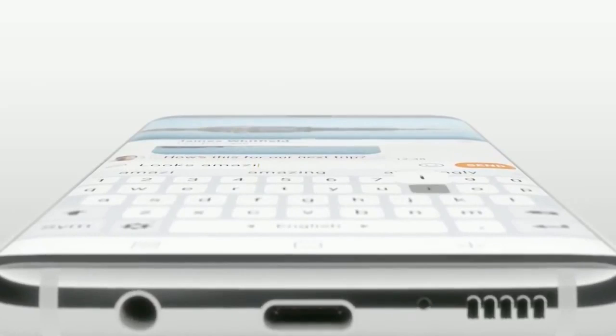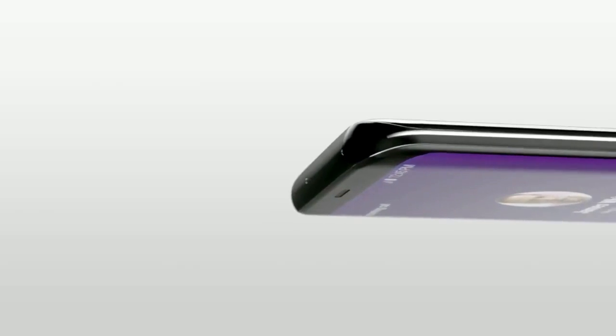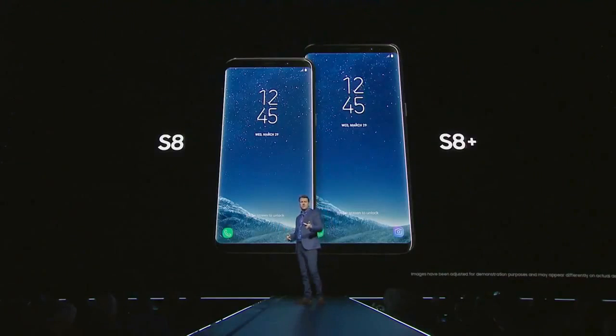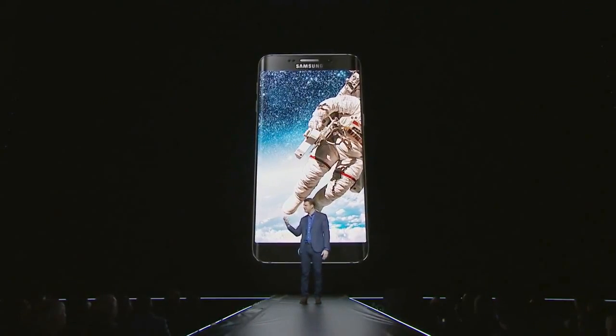The Galaxy S8 will fundamentally change how you use your phone by giving you more screen and a completely new form factor. The Infinity Display has an incredible end-to-end screen that spills over the phone's sides, forming a completely smooth, continuous surface. The entire front of the phone is pure, pristine glass, which flows seamlessly into the aluminum shell. We took a 5.8-inch piece of glass — 6.2 inches for the Galaxy S8 Plus — and we rounded the corners and curved the edges. Even with more screen, the phone feels small and comfortable in your hand.